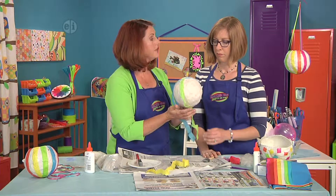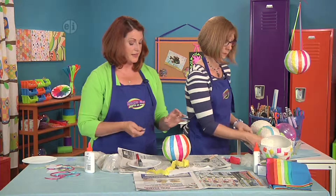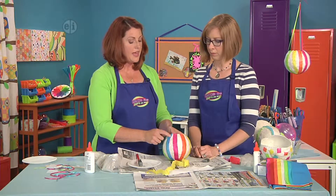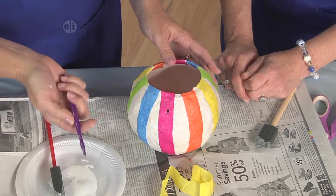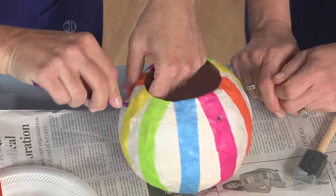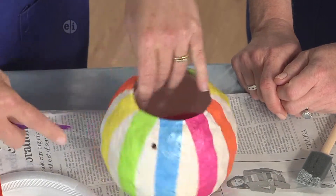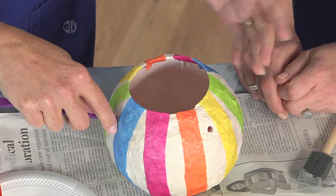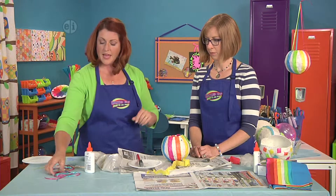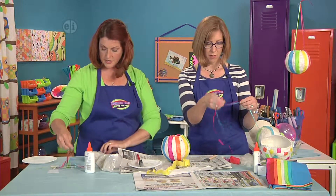The next thing is going to be to add some hanging holes. It feels really sturdy, and you can use a pokey tool — like one for clay modeling — and just ream the holes out like this. You can do two or three holes; three is probably the most stable for hanging. Then we're going to tie some ribbons on it so we can hang it up.